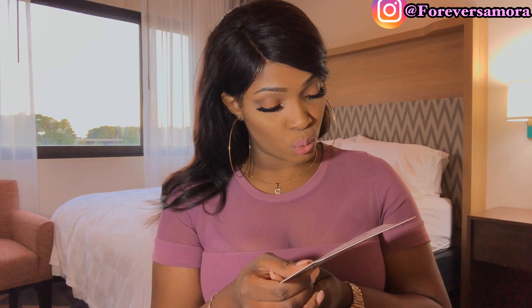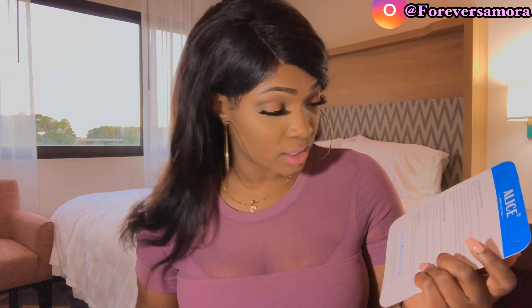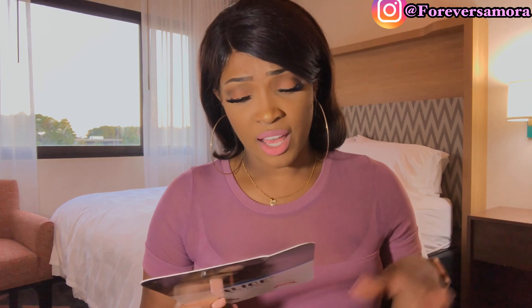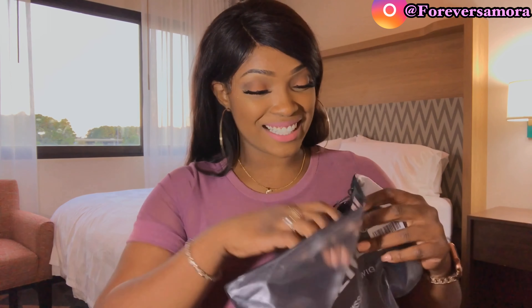It does come with the instructions — you can see it says Alice Swiss lace wig. This wig can take up to 320 degrees. It does have washing instructions as well as styling instructions. It also comes with hair product instructions — it says any hair product can be used on this wig such as hairspray, mousse, gel, etc. The website is AliceWigStore.com.